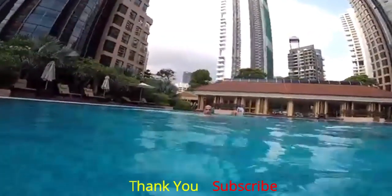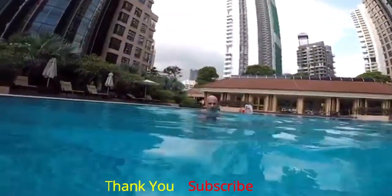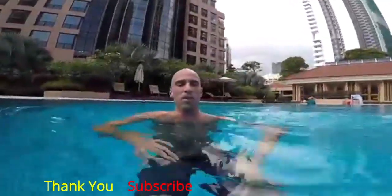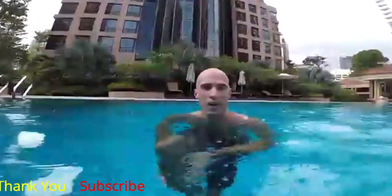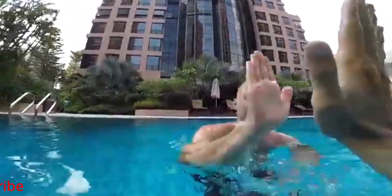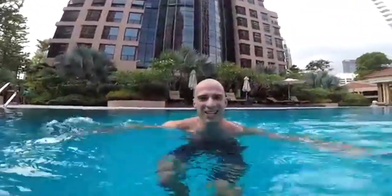That looks pretty good! Next time we can try to improve this dive by jumping from the starting block rather than the ground — a higher spot to start. But we recommend first starting from ground level and then later moving up. Thank you Max! That was awesome — see you next time. Bye!